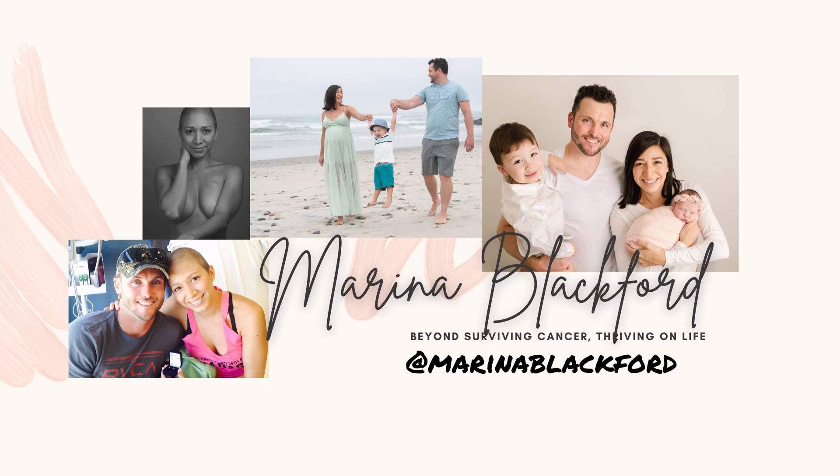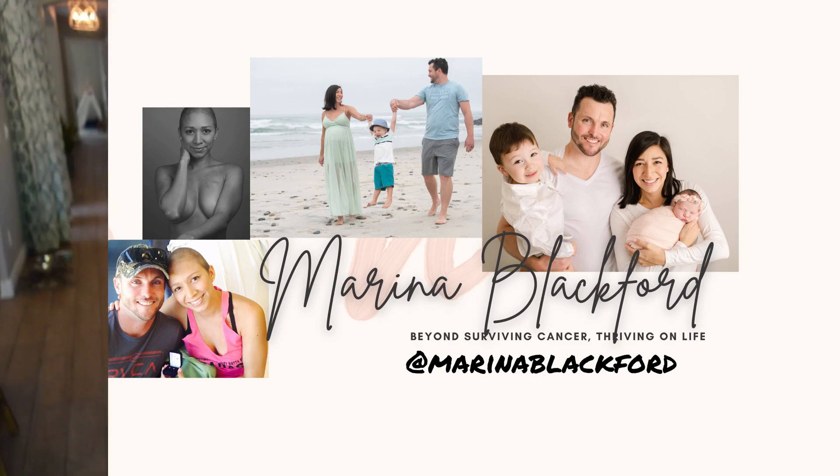I am decorating for Christmas and showing you my best Christmas decorating hacks. Hi guys, I'm Marina Blackford, welcome to my channel, and welcome back to my subscribers. I am so happy you're here.